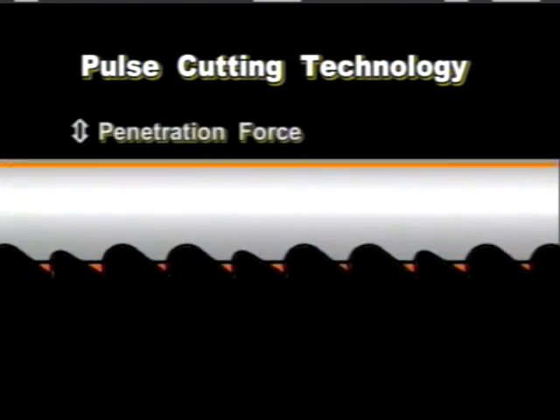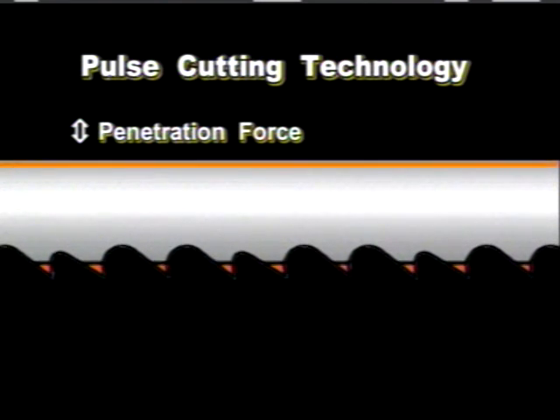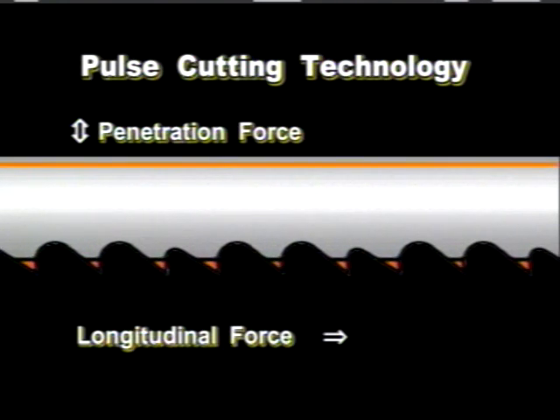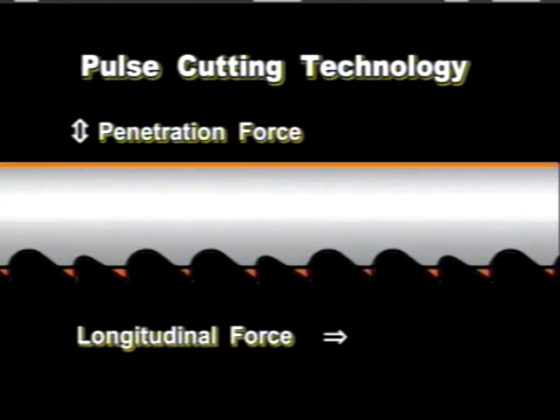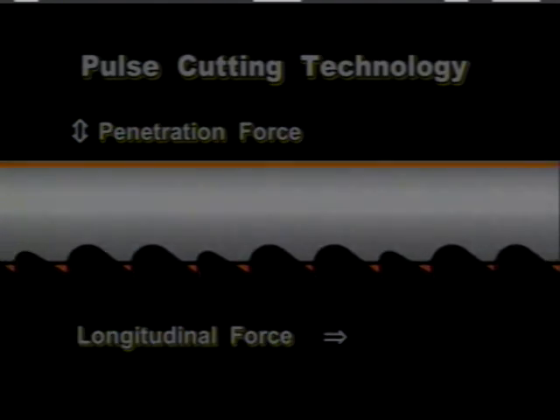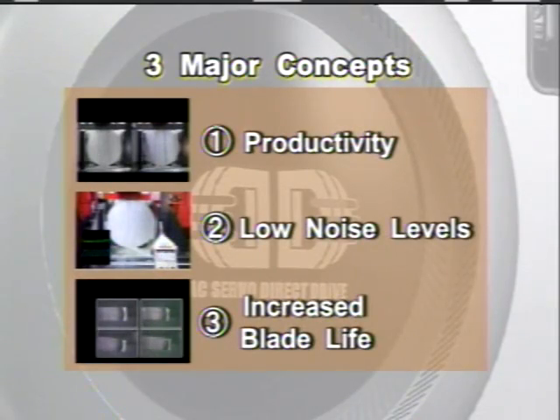Here is how double pulse cutting works. In metal cutting, two forces are required for efficient cutting: one is longitudinal force and the other is penetration force. The function of the dual pulse is to keep both forces at a constant. By controlling these forces, the PC Saw 700 has achieved high cutting rates and minimal noise levels.